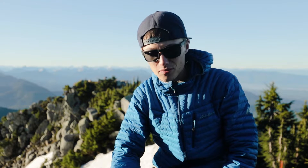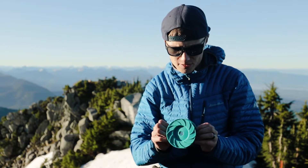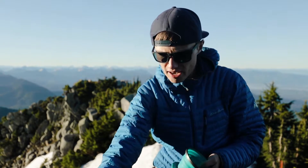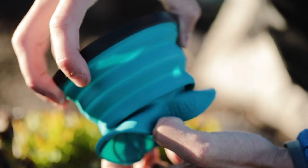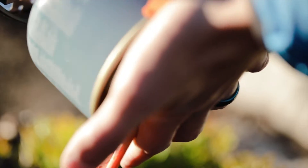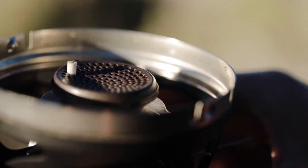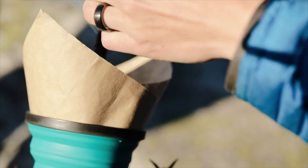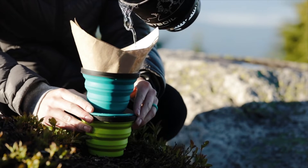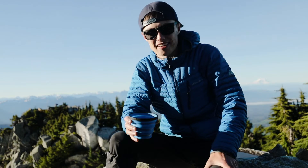The way we're going to go about doing this is with this modified pour over from the Sea to Summit pour over. It's just this collapsible pour over container. We're going to use that in the Jetboil, heat up some water and get it going. And that's how you make coffee in the mountains.